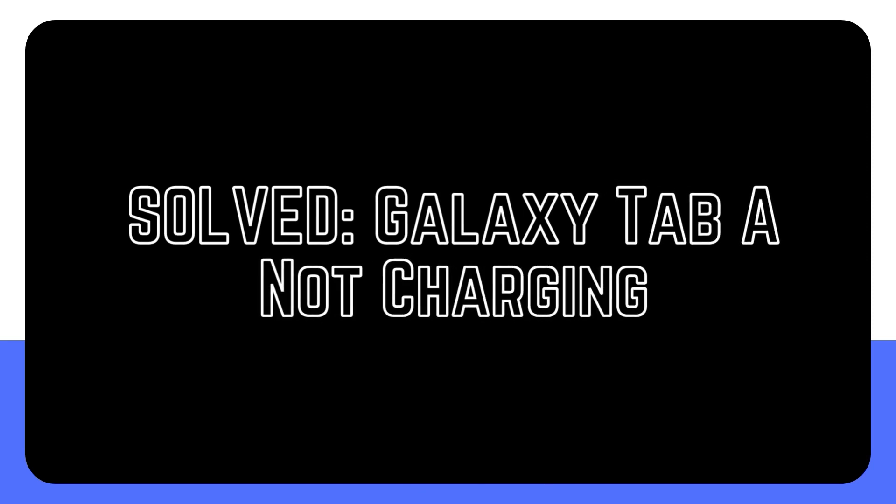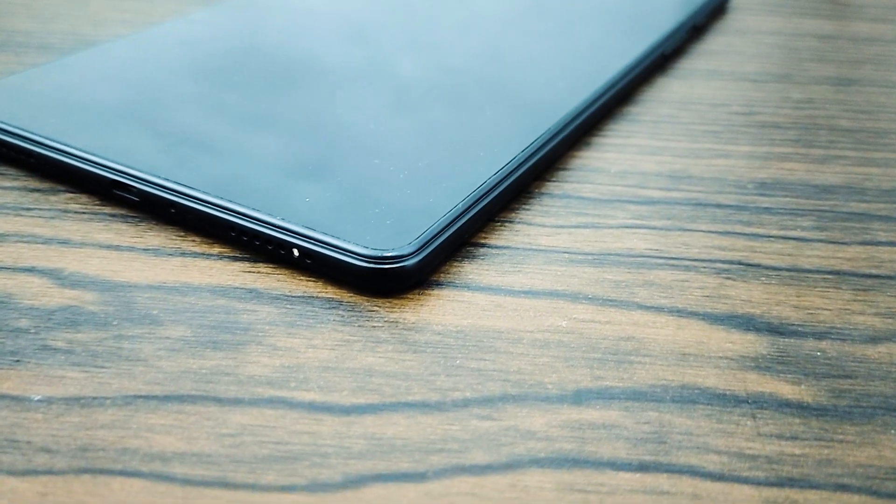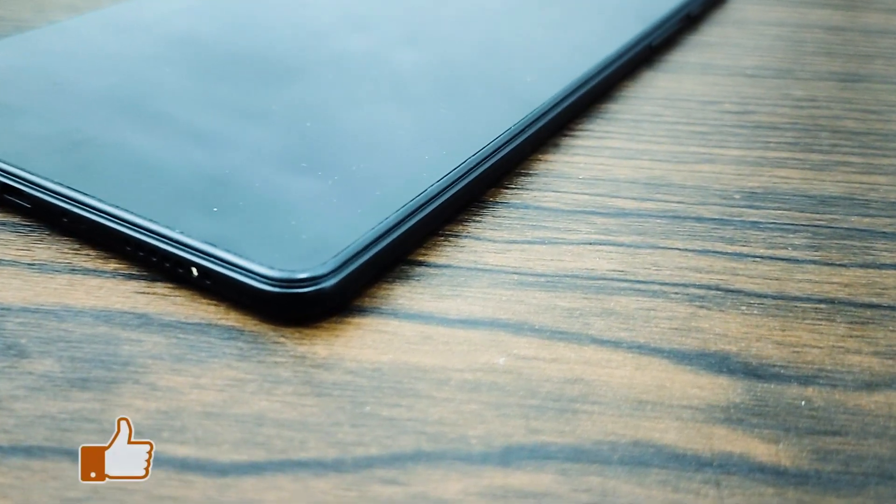Is your Samsung Tablet not charging properly? If your Galaxy Tablet won't charge, check out this video to fix it. A lot of variables must be taken into account if your Galaxy Tablet won't charge. Find out how to repair the issue and what measures you should take.